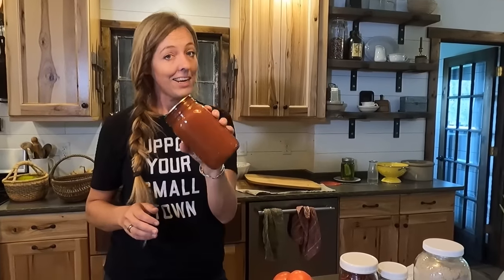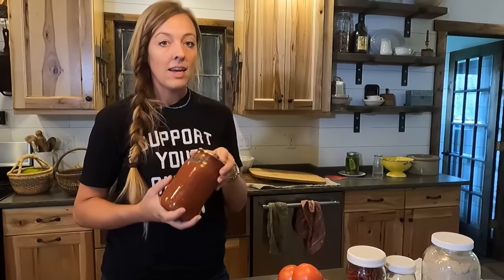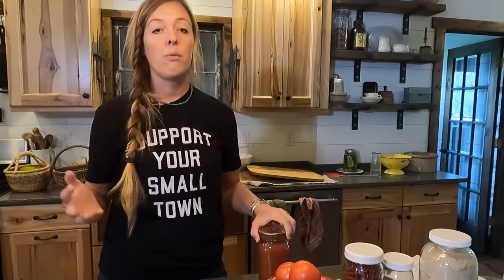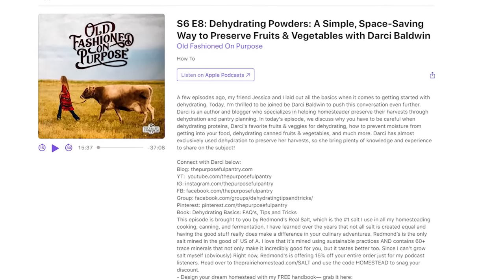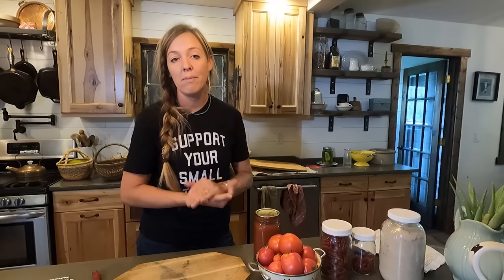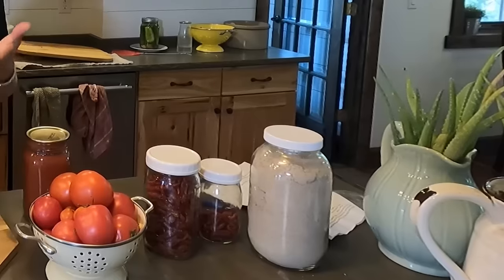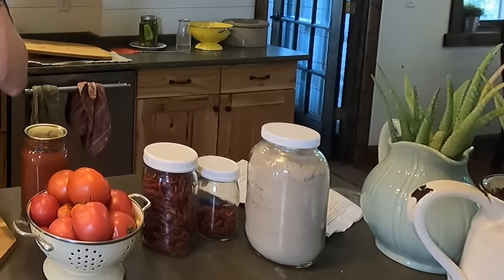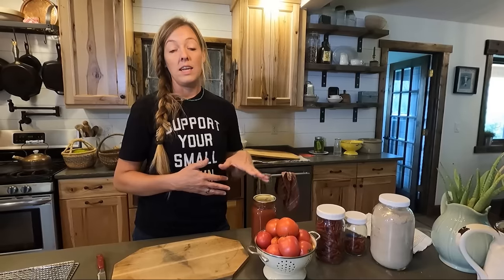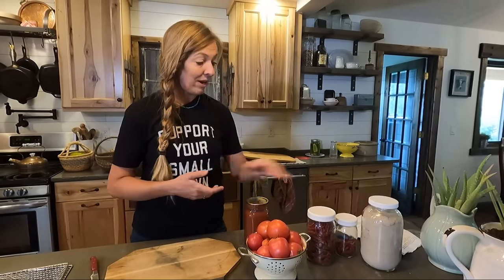For years canning tomato sauce has been my go-to way to preserve all of my garden tomatoes, and I still am going to do that quite a bit, but it takes up a lot of room and it's a lot of work. I recently did a podcast interview on my Old-Fashioned On Purpose podcast with Darcy from The Purposeful Pantry, and she told me about making powders — basically you dehydrate your fruits or vegetables, turn them into a powder, and use those in all sorts of different ways. I've been obsessed with the idea ever since.